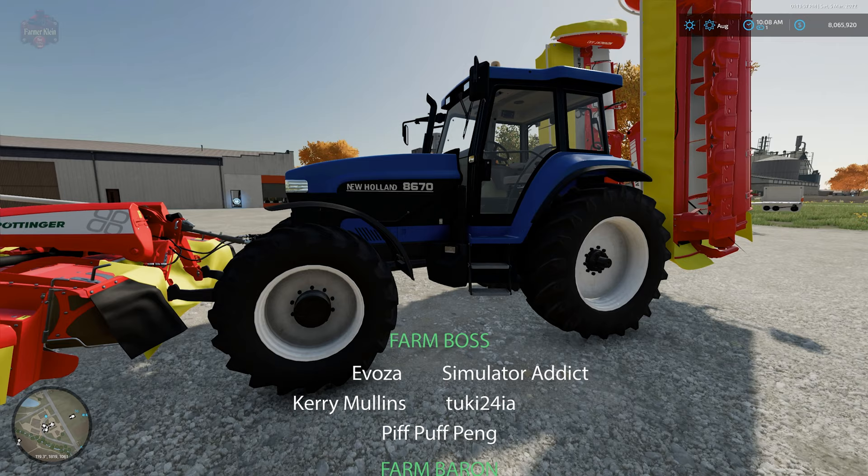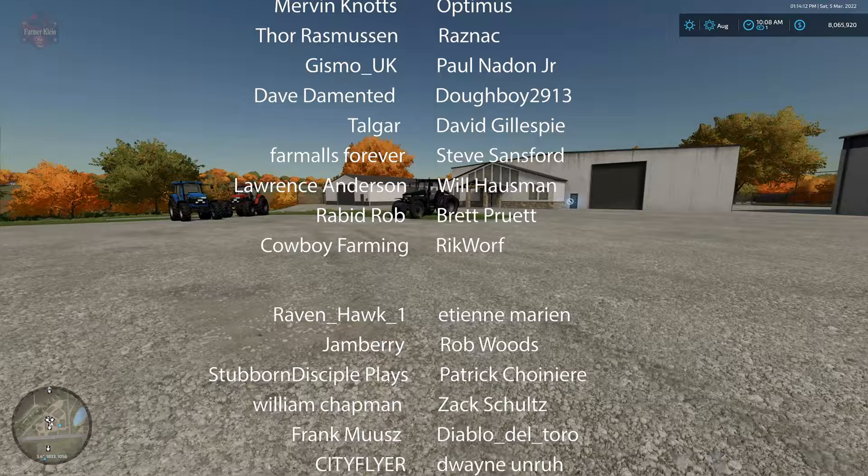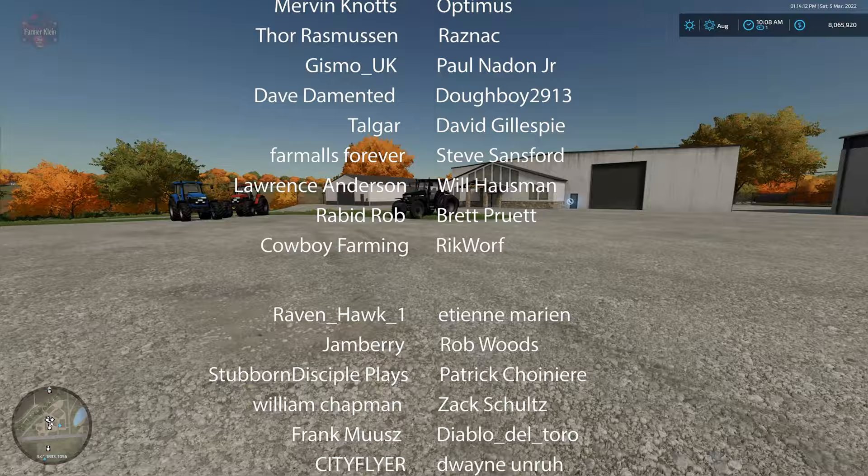So guys, let me know in the comments below what you think of the New Holland 70 Series. Again, this mod can be found over at the farmingsimulator.com website or the in-game downloadable content menu, and it is available for all platforms. Until next time, happy farming!